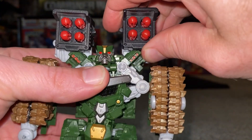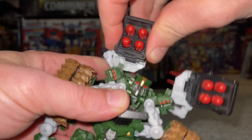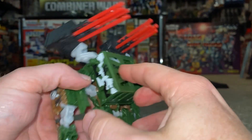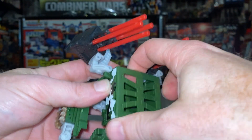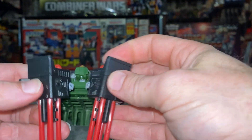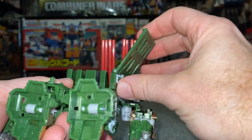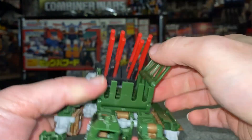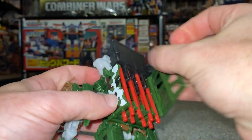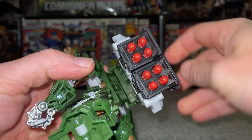We're going to separate the rocket launchers from his shoulders. You can see there's a tab there which was hooked in. There's a tab here and here on the back of the rocket launchers — if we click them together, you can carefully slide these down. You can see the slots it's going to line into. Once we've lined it up, slot it down.